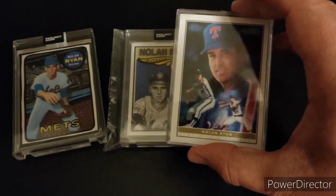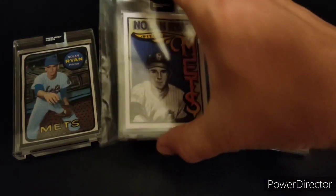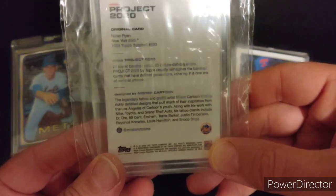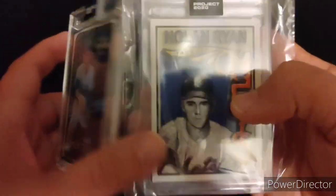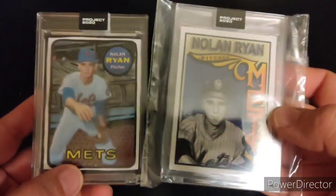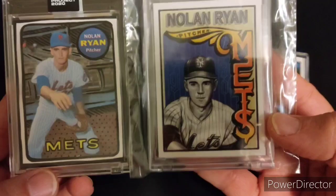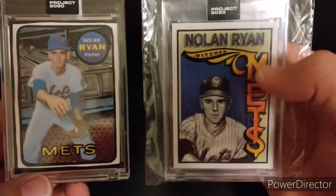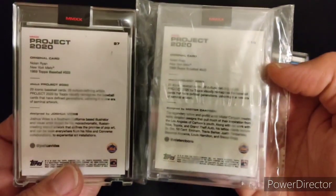He did a whole line called Game Within the Game for Topps — so this is his portrait of Nolan Ryan. This one here is from the Project 2020 line and is done by tattoo artist Mr. Cartoon. And this is another redone one by artist Joshua Vidas. This is Nolan Ryan's rookie card remixed. This one on the left looks more like what that rookie card is, while this one by Mr. Cartoon kind of took the top half — it's a really cool, quite frankly, probably tattoo art style lettering. Just a total remix of Nolan Ryan's rookie card from Topps.